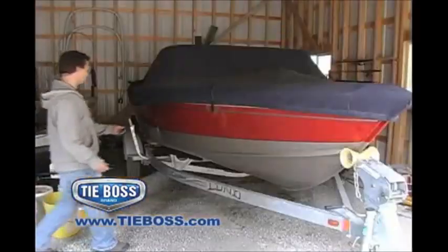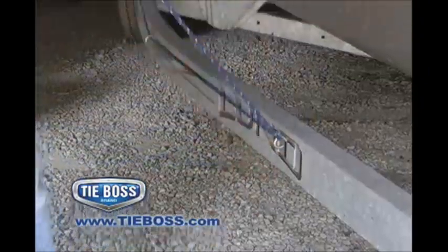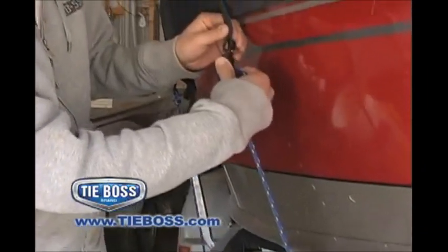Boat owners, secure your boat cover or tie-down coolers and tackle boxes inside your boat to prevent them from sliding underfoot or overboard.